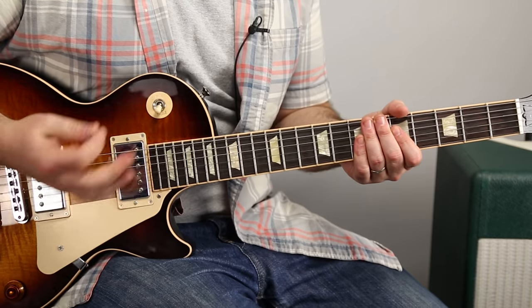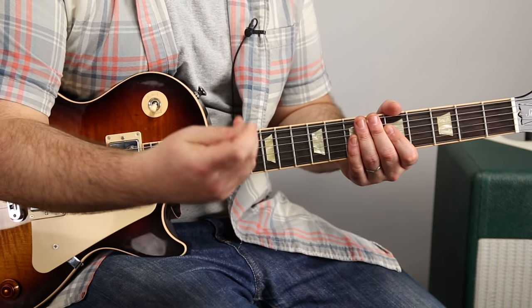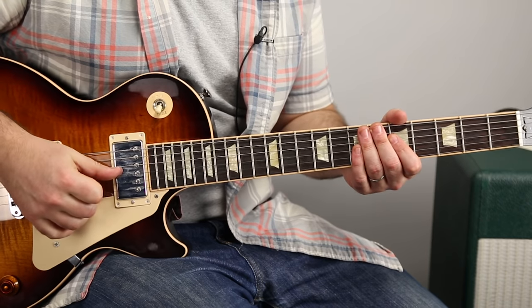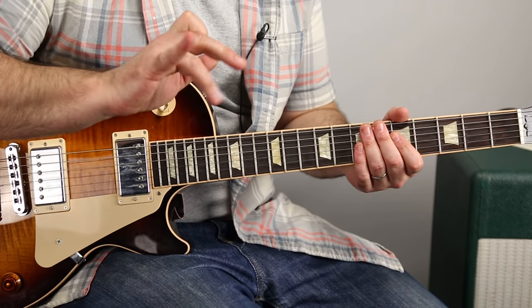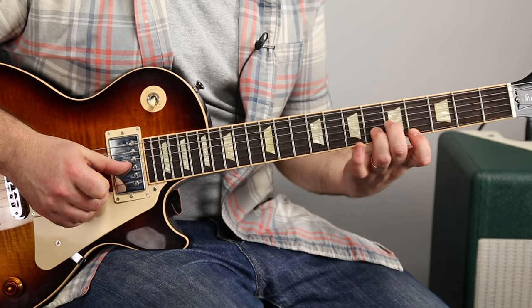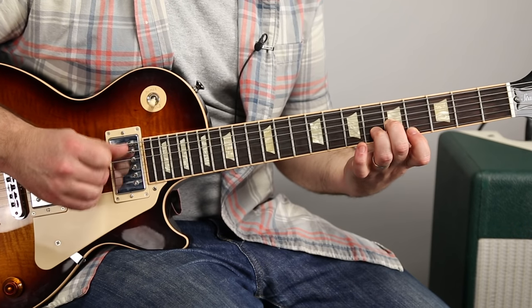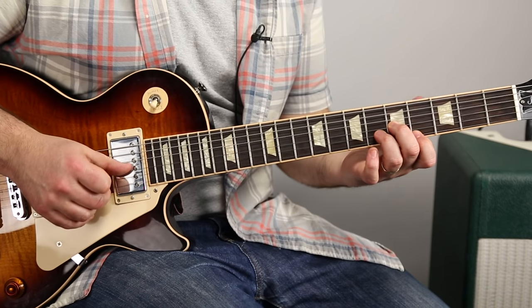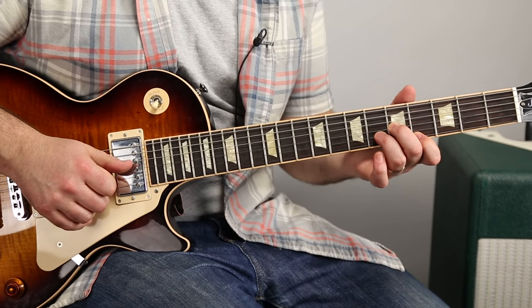Let's break it down. The way I'm going to do this is I've got my pick. I tuck it under my index finger, and then I'm going to use my thumb on the G string, and my middle and ring finger on the B and high E. You're playing the double stop on the B and the high E, and then going back with your thumb on the G.